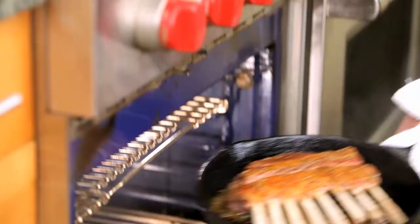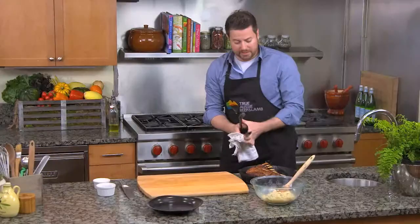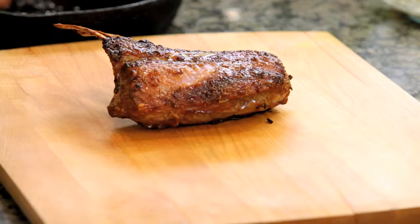After about 10 minutes we're ready to take our lamb out of the oven. An important step now is to let our lamb rest. I'm going to take it out of the hot pan and place it on our cutting board. This allows all the juices to come back into the meat.